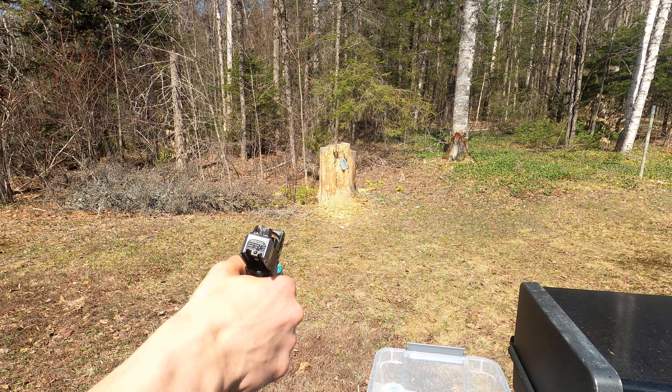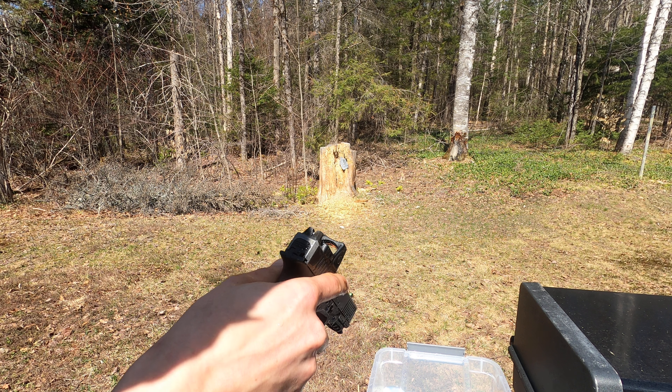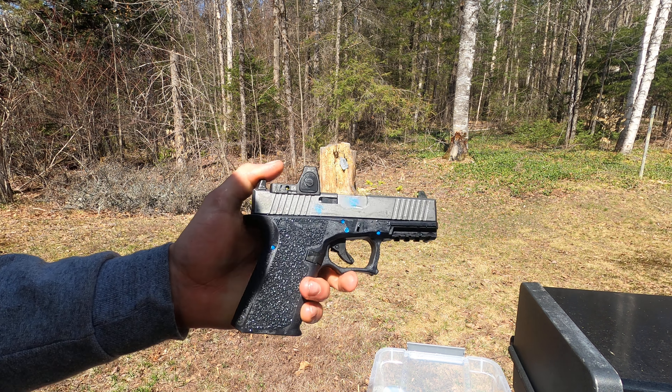So I passed it, and that sealing plate seems to work on the RMR too, because it's still on. Yeah, passed — thanks for watching guys.